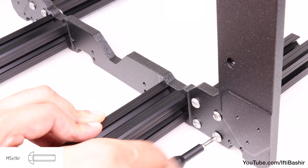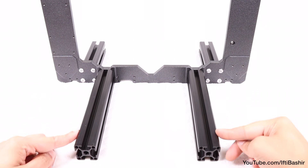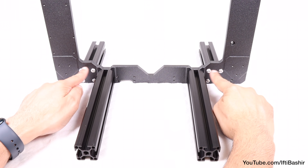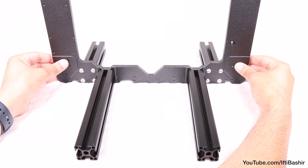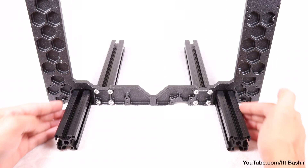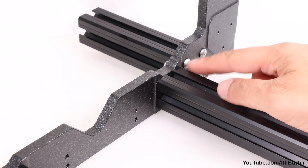Again, use a little thread lock if you have some to hand. At this point, stop and double check the extrusions are on the correct sides: longer legs attached to the inner holes on the smoother side of the frame — the side with the Prusa logo on display — and shorter extrusions further apart on the hexagonal side of the frame.